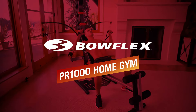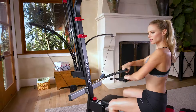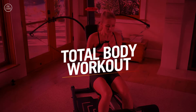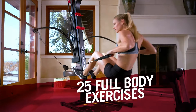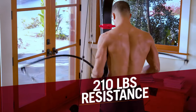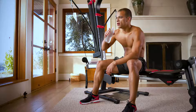This is the Bowflex PR1000 Home Gym. A compact machine driven by Bowflex Power Rod Resistance, delivering a total body workout with nearly unlimited exercise variation. Perform over 25 full body exercises on the PR1000 and get a complete strength workout with 210 pounds of resistance. The harder you work, the harder Power Rod Resistance works for you, delivering life-changing results.